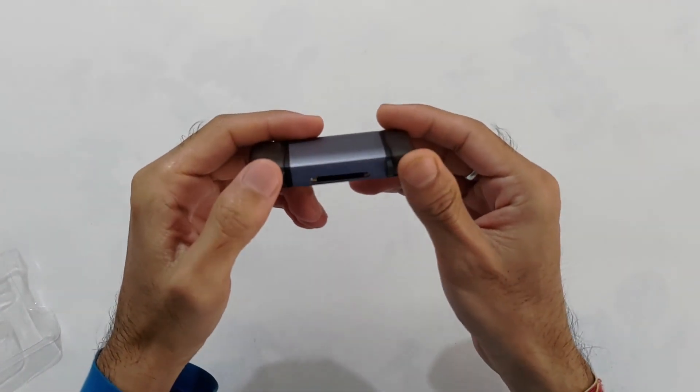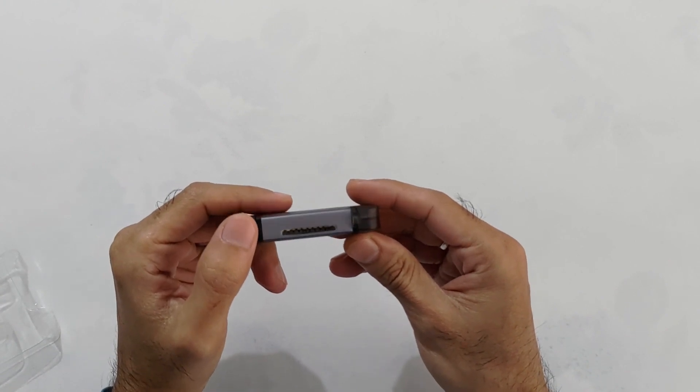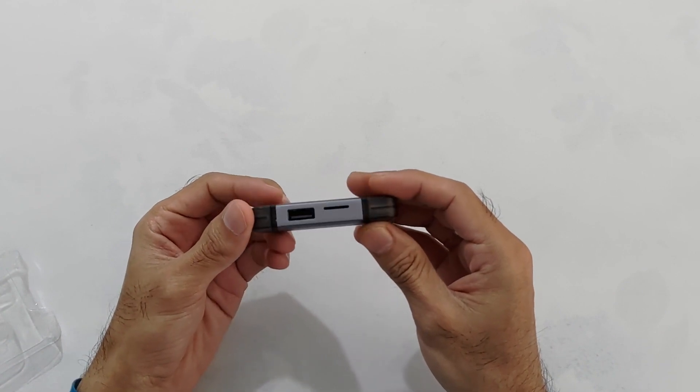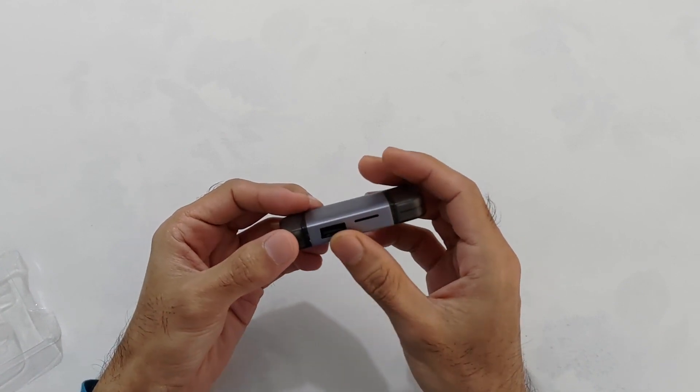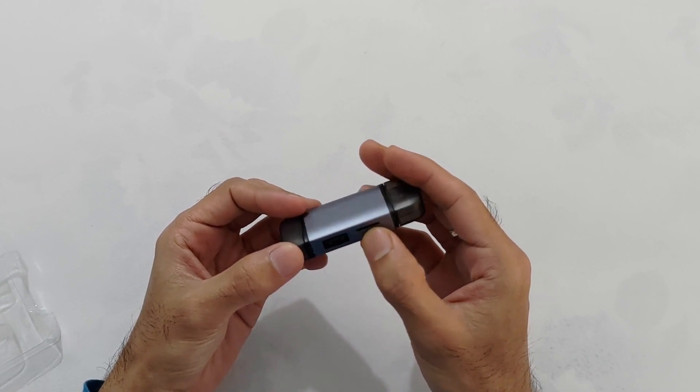इस तरफ है एक SDHC card slot — camera वाला card बहुत ही easily fit हो जाएगा. और इस तरफ है एक USB slot और right side में है micro SD slot. तो pen drive, flash drive, SD card easily access कर सकते हैं इसके थ्रू.